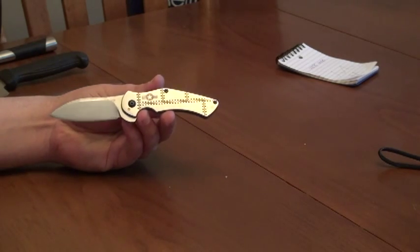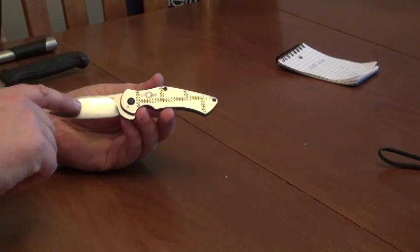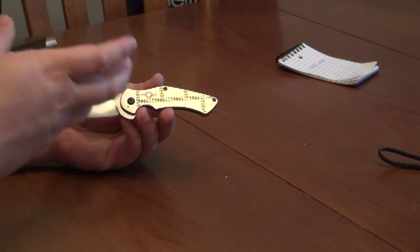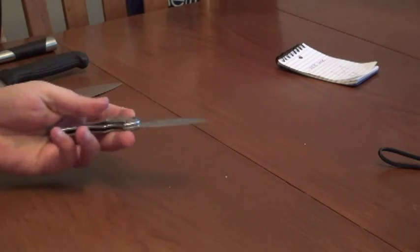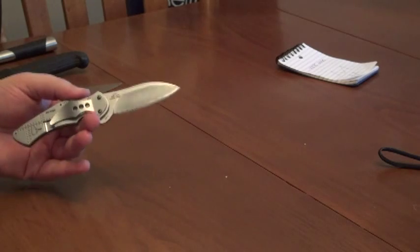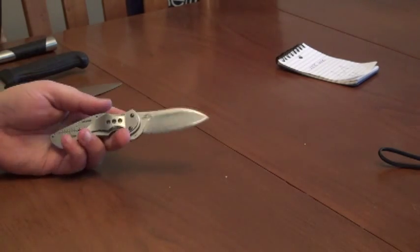One of the things I was thinking about while doing this is the issues with this steel and the nonsensical way it was used in this knife — and how that's often very common in the industry, where steels used in knives don't seem to match the intention or purpose of the knives at all.